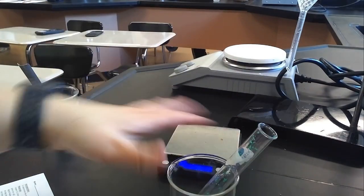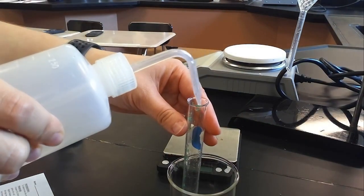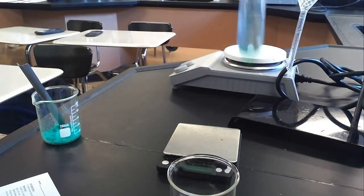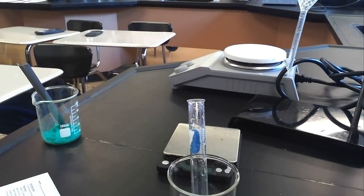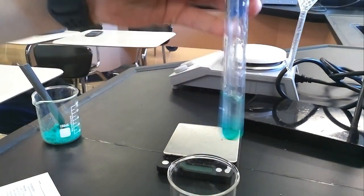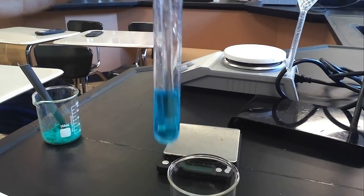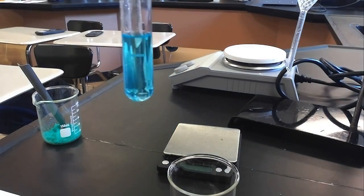I take this off the scale, turn the scale off, then use just a little bit of water from my wash bottle to dissolve the copper chloride dihydrate, making sure to get all the little crystals off the side. I use my stir rod to dissolve the solid, continuing to stir until all the solid is dissolved. At this point you can record your observations for your initial solution.